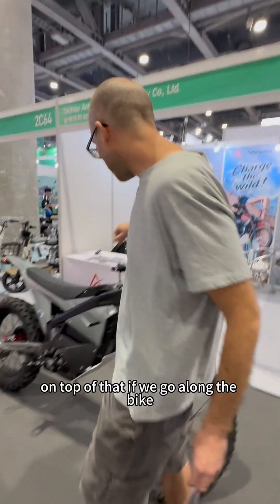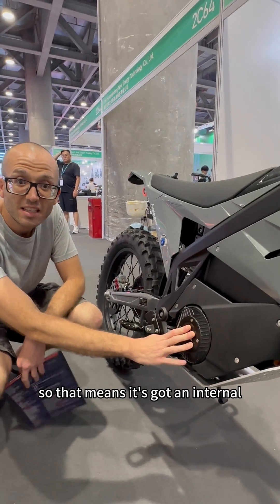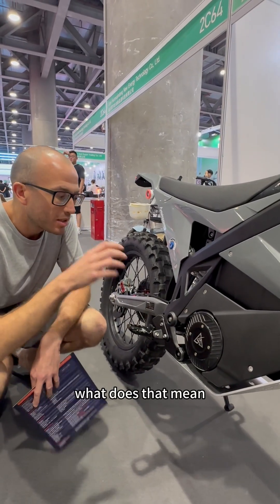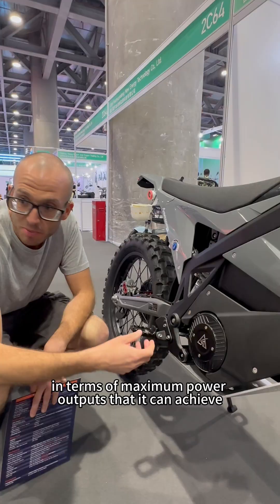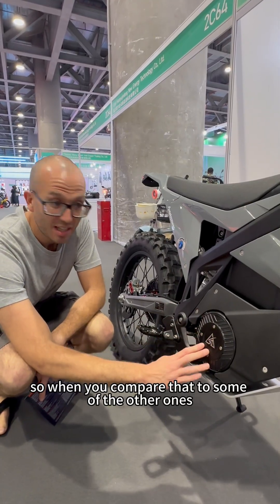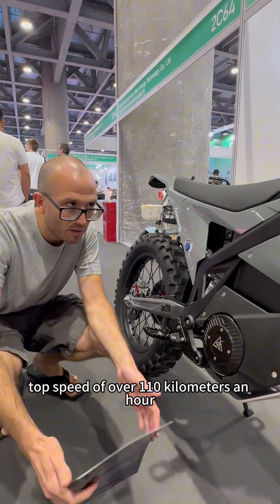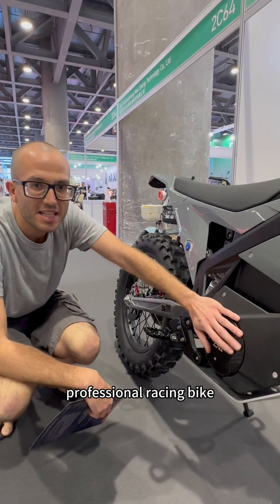Going along the frame, the key point is it's got a reduction — meaning it's got an internal gearbox built into it. It's a hairpin motor, so instead of using windings which are individual wires, it actually uses solid pieces that have been bent into hairpins. That means the motor can be much more efficient in terms of energy density and maximum power output. The maximum power output of this motor is 25 kilowatts, giving it a massive torque of over 810 newton metres and a top speed of over 110 kilometres an hour. It's really got a lot of power in the drivetrain.